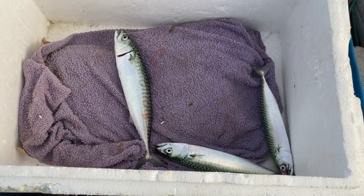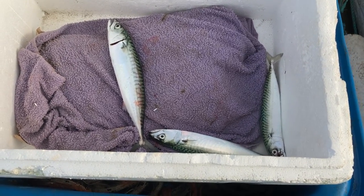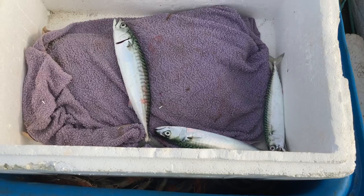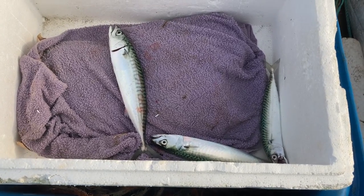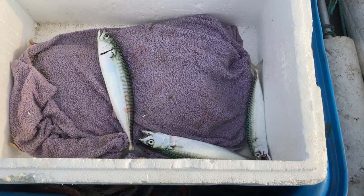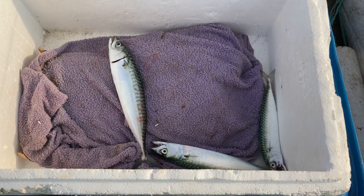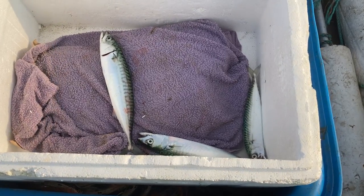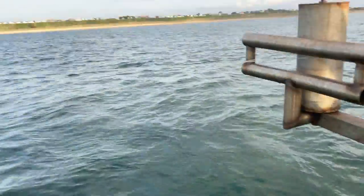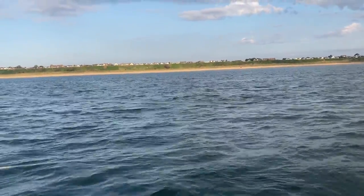Two of the three mackerel are under the size limit. But as a commercial boat with the new EU laws — even though we're not in the EU — it's against the law for me to return any mackerel. They've all got to be landed and put against the quota, whether they're over or under size. If I catch them I've legally got to land them, I can't chuck them back. They won't be wasted though — I vacuum pack the small ones and the pike anglers love them. Still, I need a few more than three.